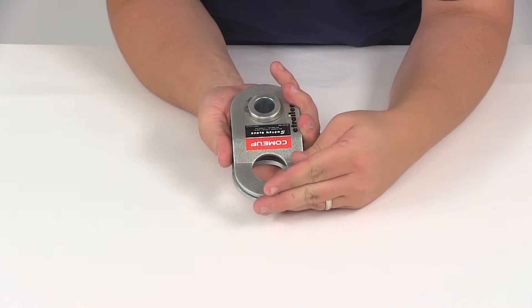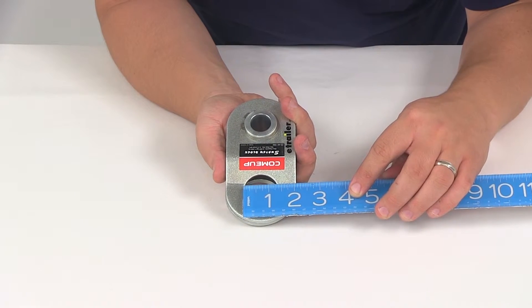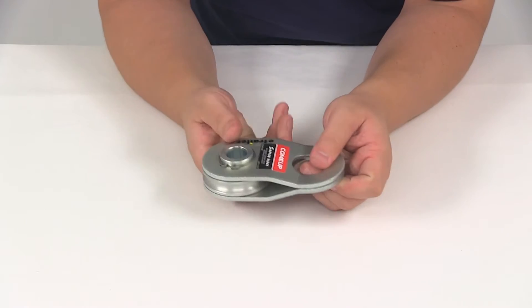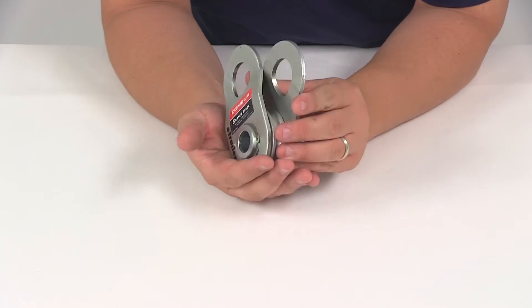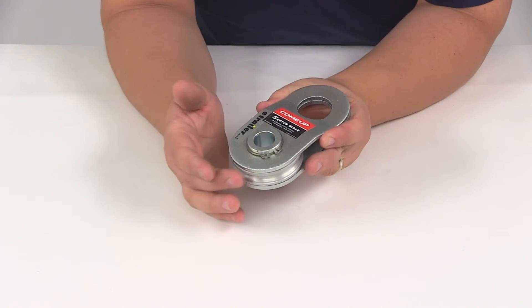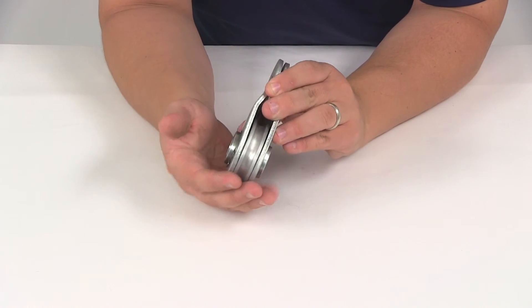The diameter of that opening is going to give us a measurement of one and three-eighths of an inch. It looks to have a nice zinc plating finish on it, so it's going to do a good job at resisting rust and corrosion. It's going to feature a max capacity of 11,000 pounds, and the max rope diameter is going to measure five-sixteenths of an inch that can be used with this unit.